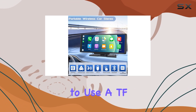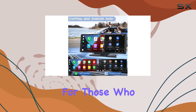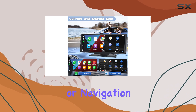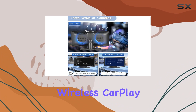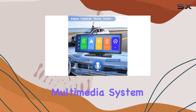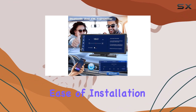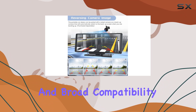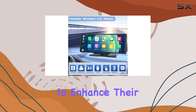Additionally, the ability to use a TF card to play videos or music directly from the device is a great feature for those who like to keep entertainment or navigation maps offline. Overall, the Roinvo Portable Wireless CarPlay Car Stereo is an impressive option for those looking to upgrade their vehicle's multimedia system without extensive modifications. Its wireless connectivity, ease of installation, and broad compatibility make it an appealing choice for virtually any vehicle owner looking to enhance their infotainment system.